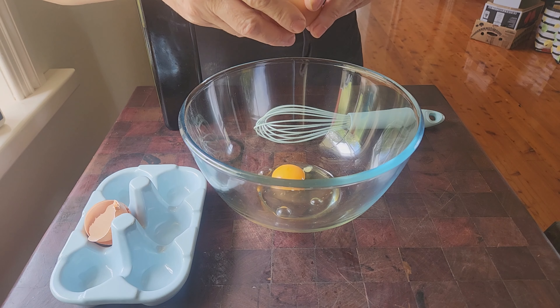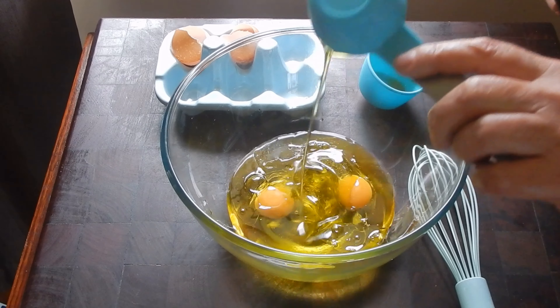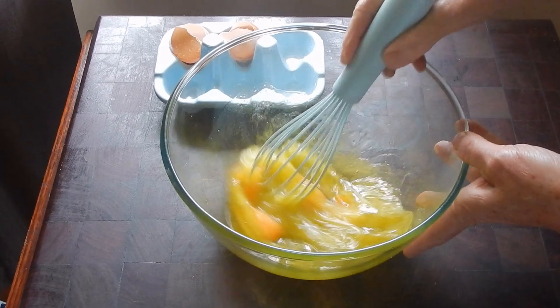Into a bowl crack two eggs, then add three quarters of a cup of neutral tasting oil and whisk the two together until the eggs are emulsified with the oil. This only takes a minute.